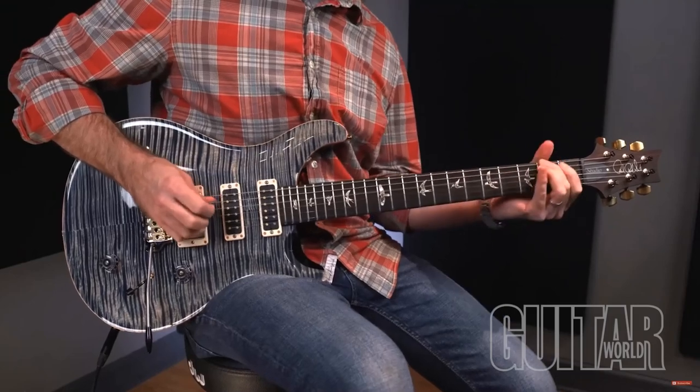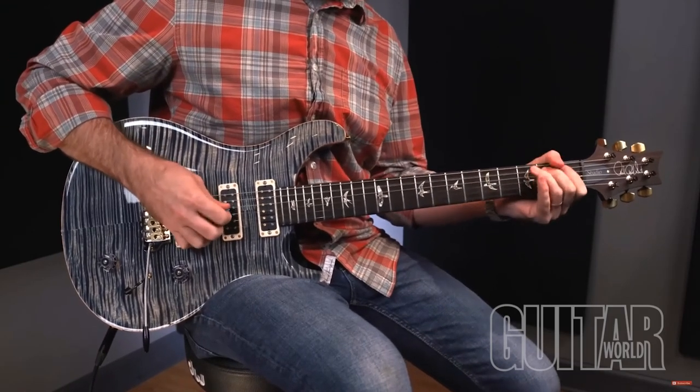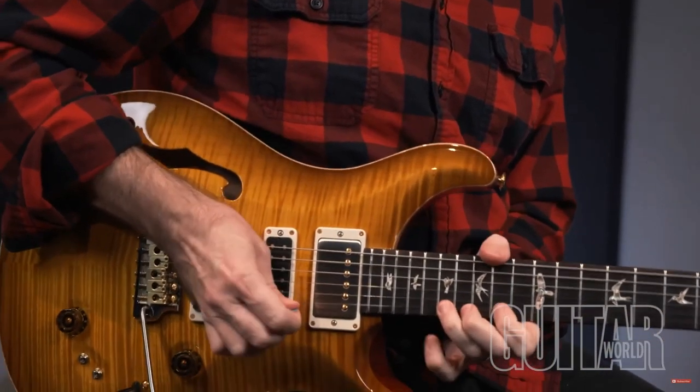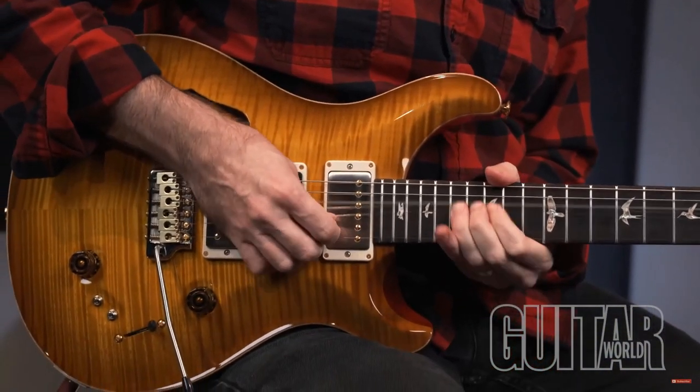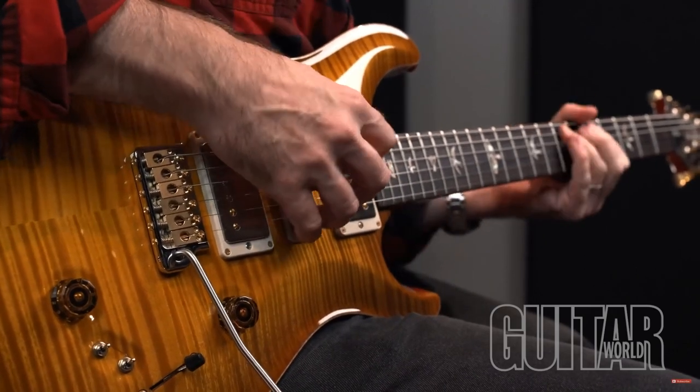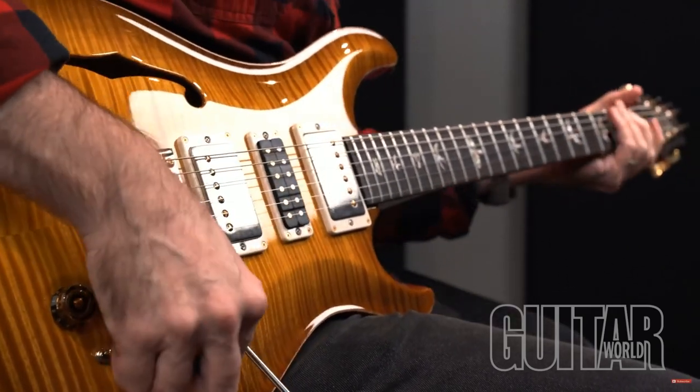Let's talk about PRS's core line of guitars, specifically the PRS Studio and PRS's Special Semi-Hollow, now with PRS's renowned narrow-field pickups for 2021. PRS aficionados will recognize these models and pickups from previous years, but they've now been thoroughly revamped and include all the latest PRS design specifications, including a nitro top coat and TCI-tuned pickups.